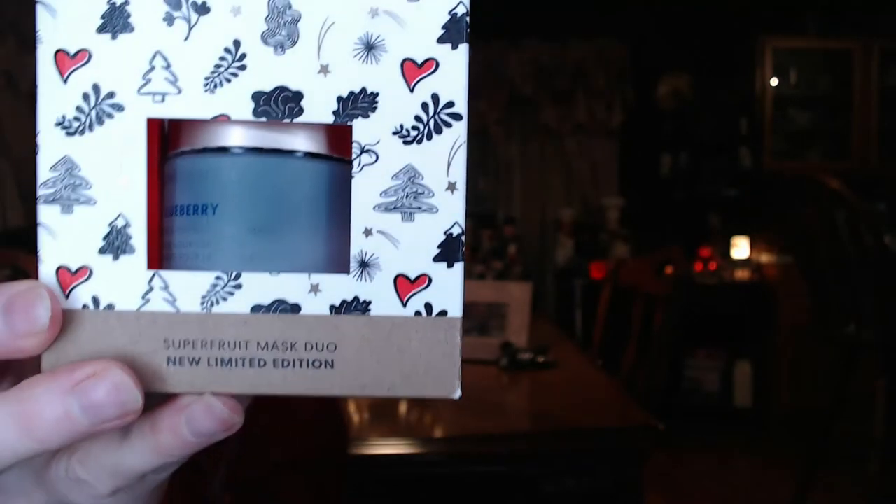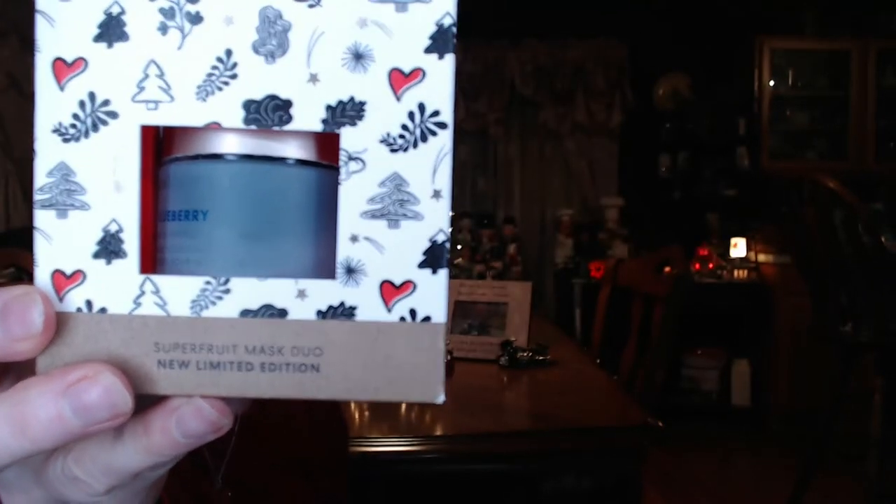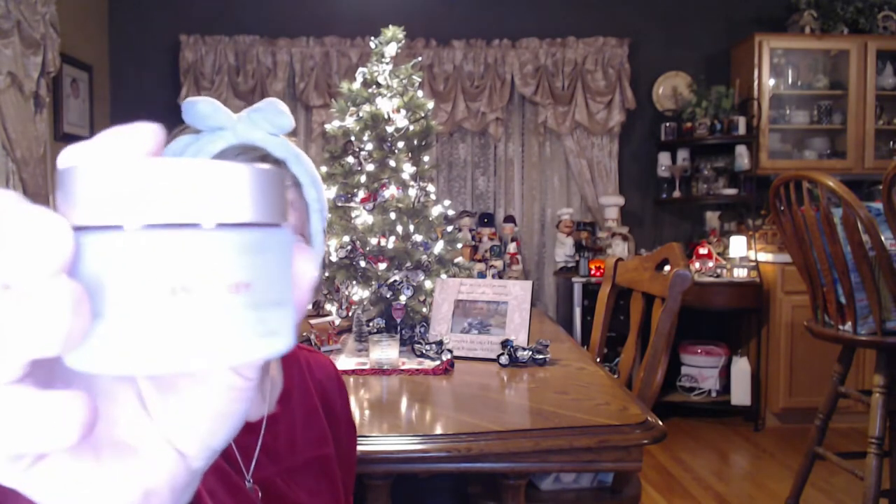Well, that was embarrassing — I forgot to put my mask on! So anyway, I'm using a new mask tonight that Reena got me for Christmas. It's from Bare Minerals, and there's two in this super fruit mask duo. One is blueberry and the one I used is cranberry. Putting it on was just like spreading cranberry jelly sauce — and that's exactly what it smells like too. I wasn't sure how thick you're supposed to put it on, so I put it on like a gel. It feels nice and cool and soothing.